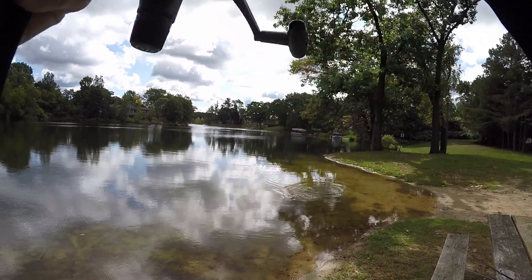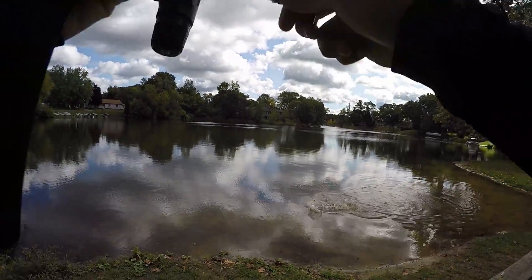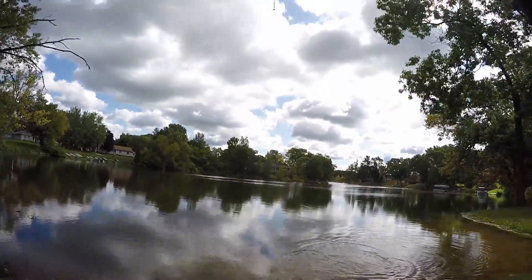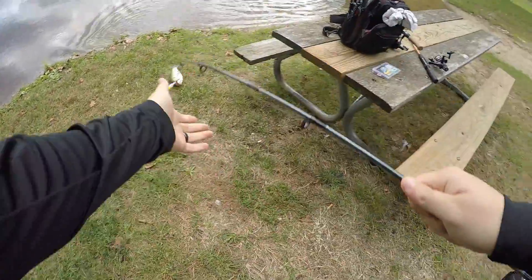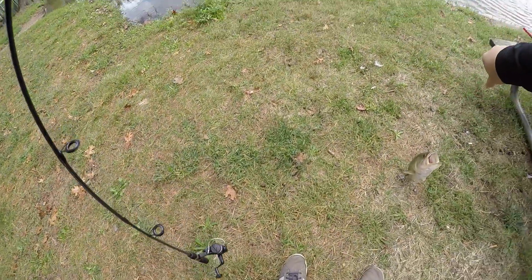Oh shit, boys. Leland Lures Panfish Magnet — it catches more than just the panfish. This is my first catch on the Panfish Magnet.